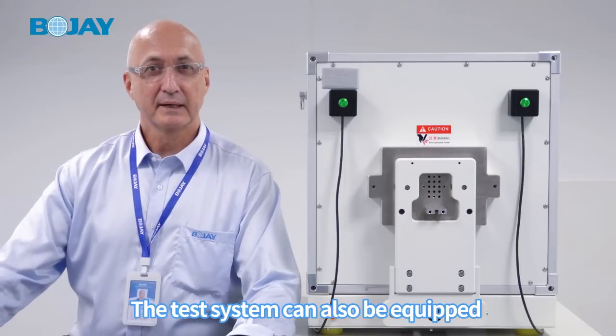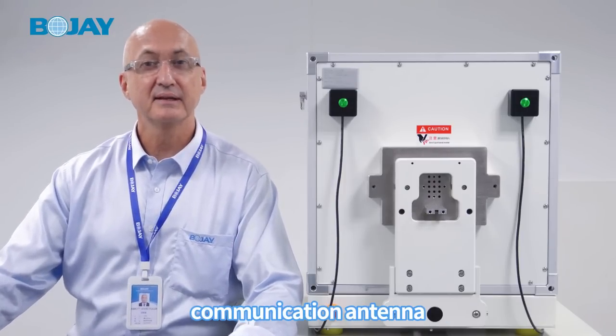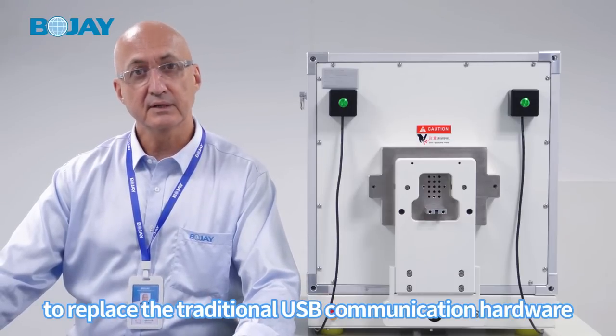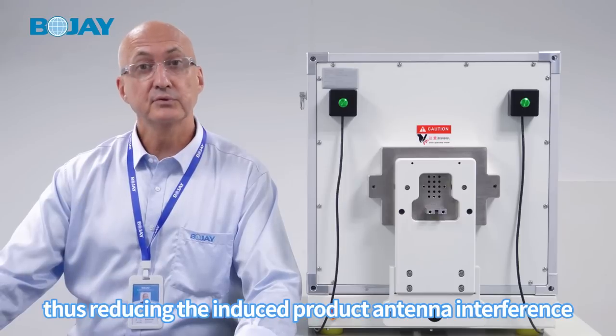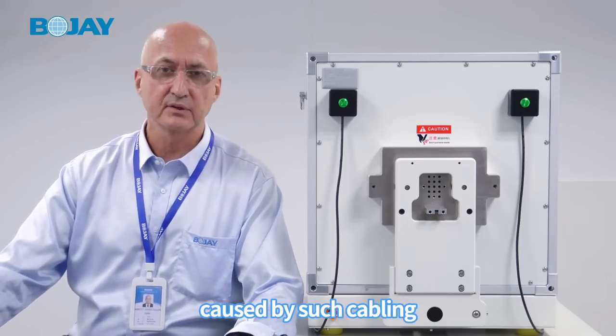The test system can also be equipped with a wireless Wi-Fi communication antenna to replace the traditional USB communication hardware, thus reducing the induced product antenna interference caused by such cabling.